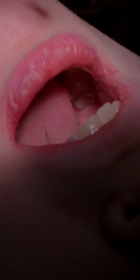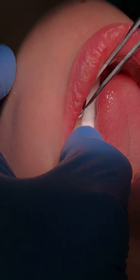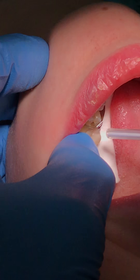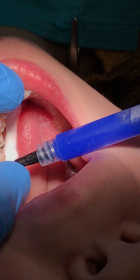The other thing we need to do is make sure we control moisture. That's looking good. Then the next thing we want to do is do our etch — primarily you get most of the bond from the enamel.